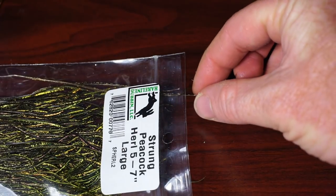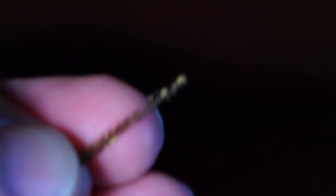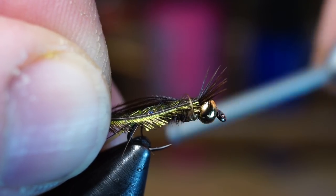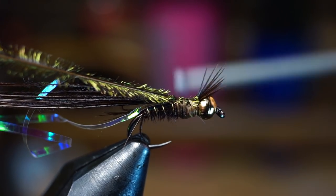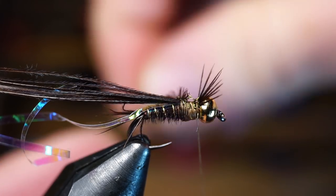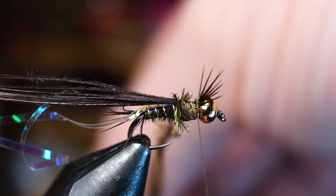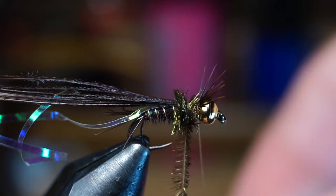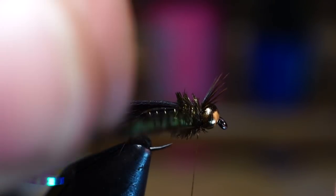For the thorax we will need some peacock herl — a single herl will do. Snip the delicate tip off. There's a longer side and a shorter side to the herl; tie it down so the longer side is facing you, as this will give you a bushier thorax. Make touching wraps up the thorax with your herl until you reach the bead. Capture the herl with tight wraps and then simply break it off clean.